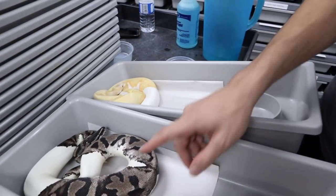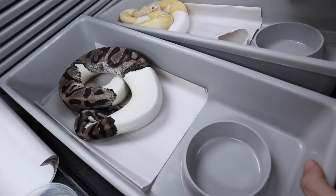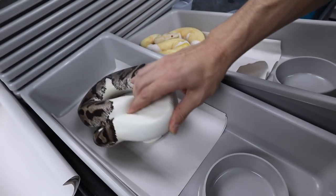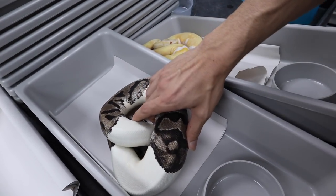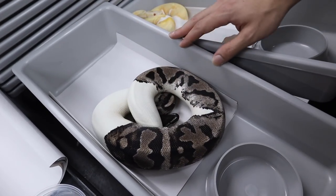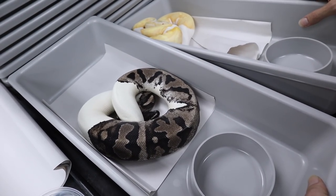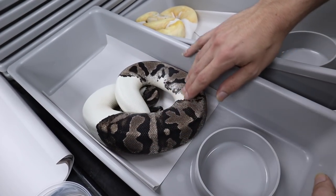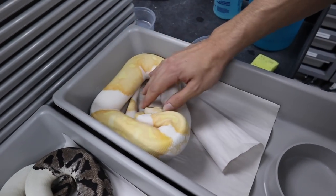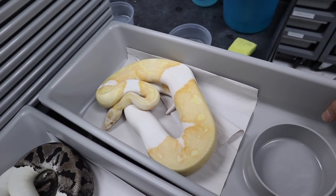Right here we've got an MJ Xanthic Pied. The MJ Xanthic line originated here in Canada from Mark Mandic — it's not compatible with the VPI line but it looks a lot better than VPI in my opinion. The Xanthic removes the yellow pigment and brings in more of this dark black. And then in contrast right here we have the Albino Pied — this is just a regular Albino Pied, not a Dreamsicle. It's really cool.